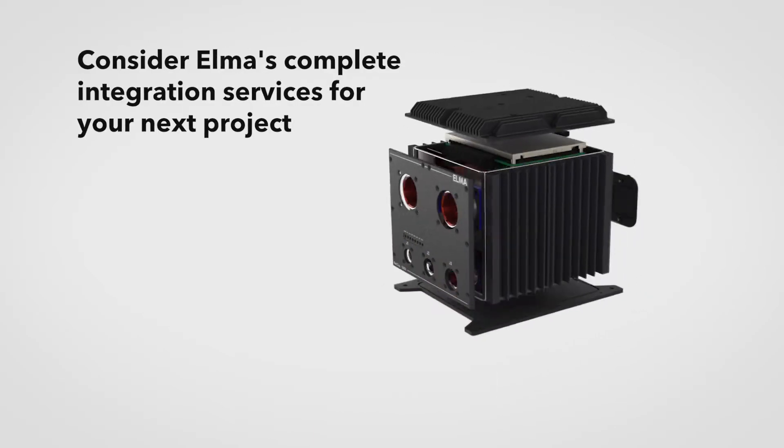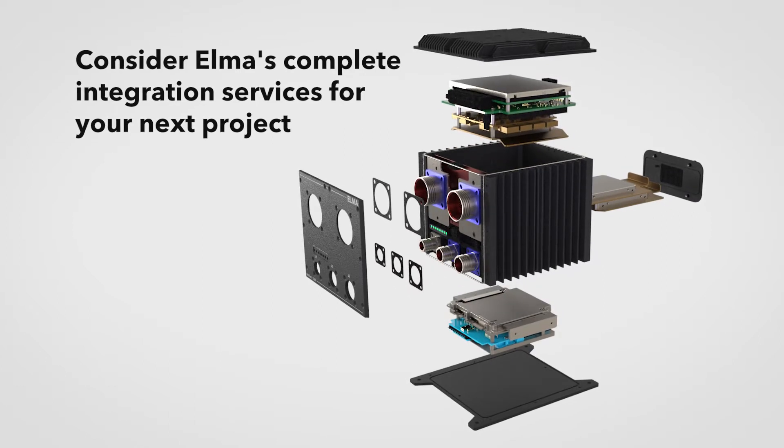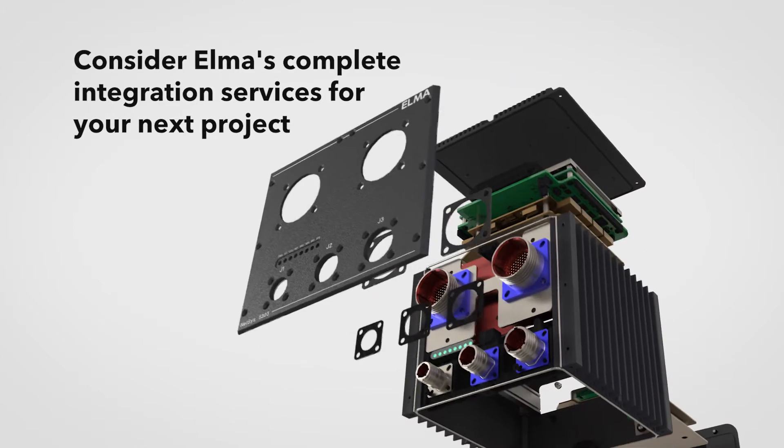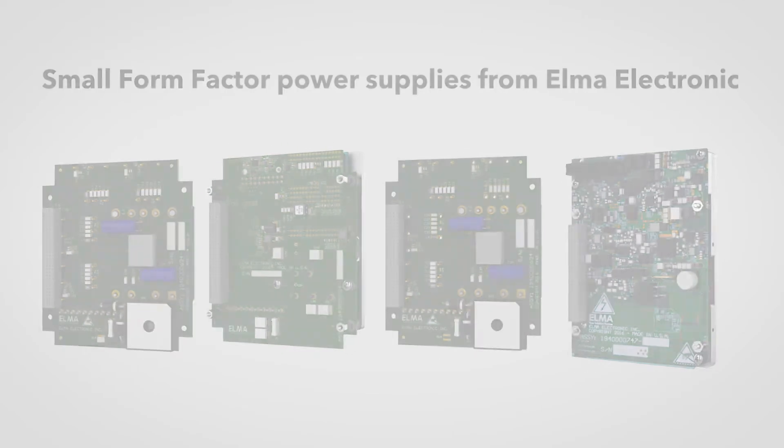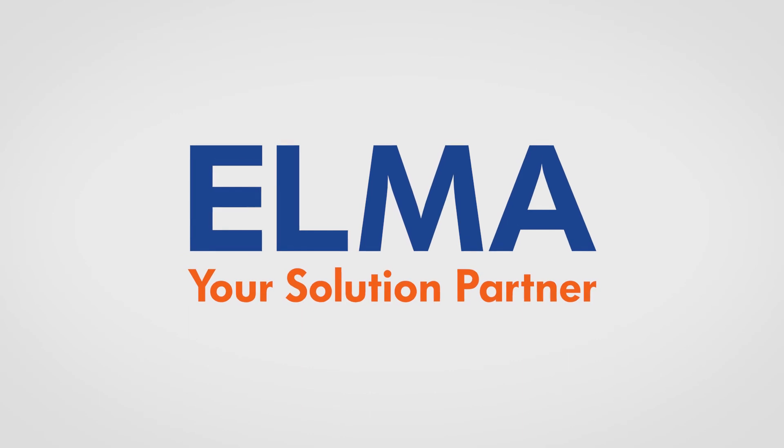Let Elma help you choose the right power supply for the job, or work with our experienced team to design your complete system. Small Form Factor Power Supplies from Elma Electronic — your solution partner.